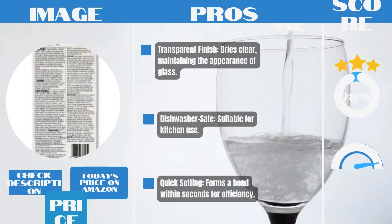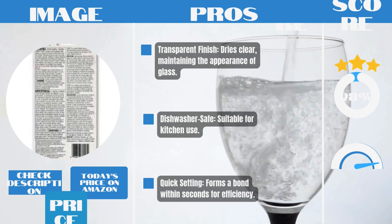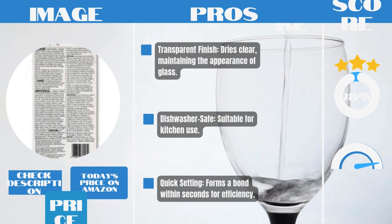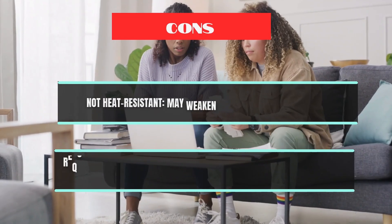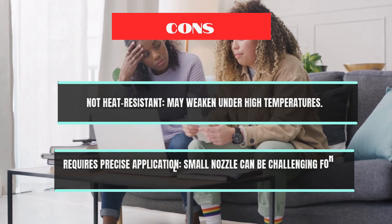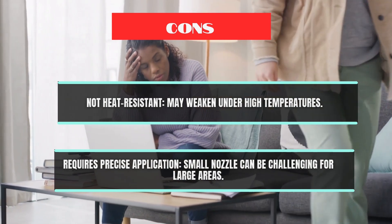Pros: Transparent finish — dries clear, maintaining the appearance of glass. Dishwasher safe — suitable for kitchen use. Quick setting — forms a bond within seconds for efficiency. Cons: Not heat resistant — may weaken under high temperatures. Requires precise application — small nozzle can be challenging for large areas.